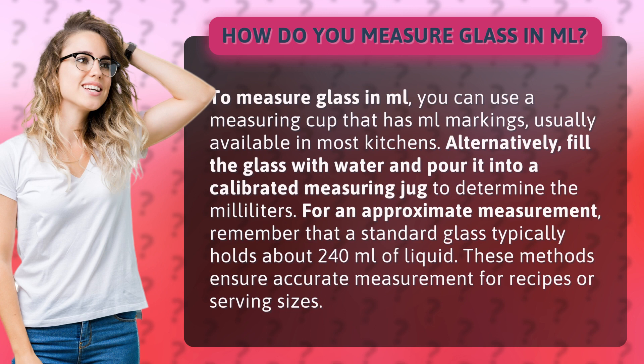Alternatively, fill the glass with water and pour it into a calibrated measuring jug to determine the milliliters. For an approximate measurement, remember that a standard glass typically holds about 240 milliliters of liquid. These methods ensure accurate measurement for recipes or serving sizes.